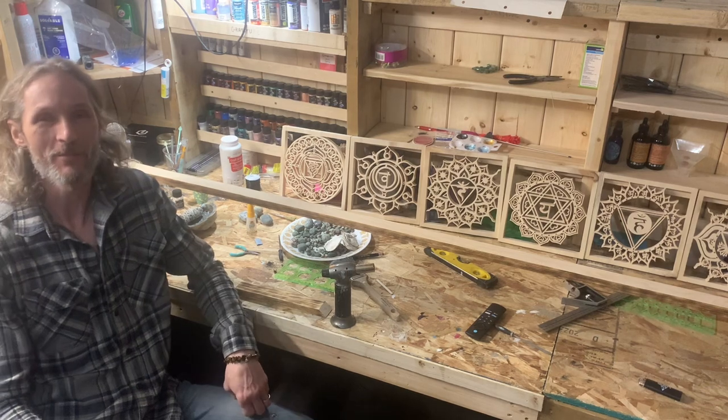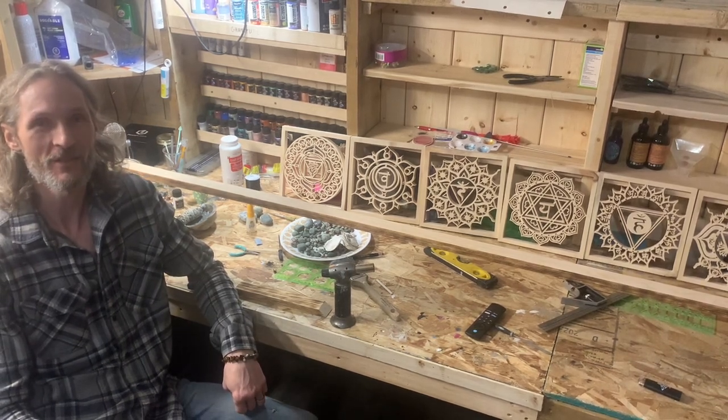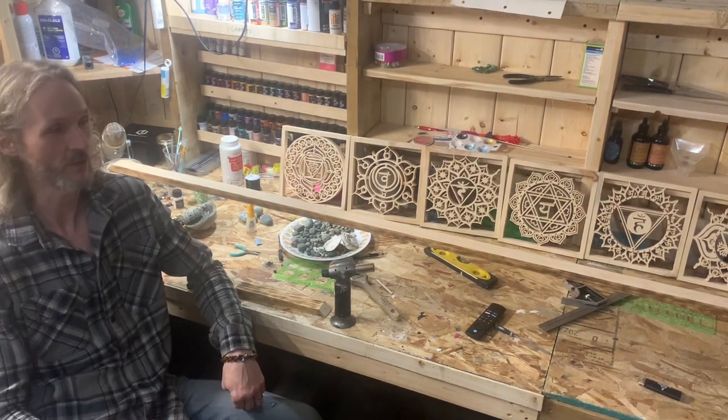Hi friends, this is Lee from Agape Studios in Edmonton, Alberta. Just wanted to take you further behind the scenes as I continue to assemble and work on my Seven Seals of Revelation.